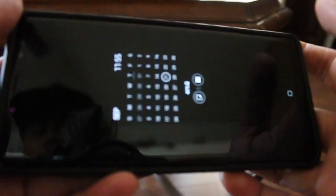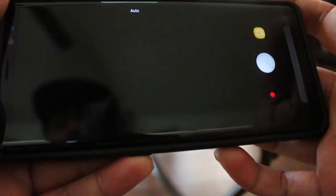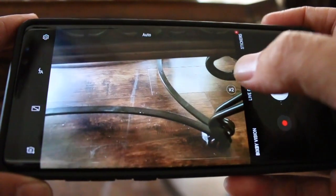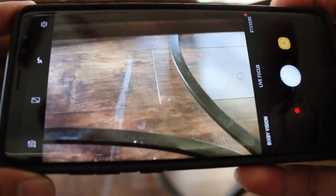Let me go and show you guys that right now, so you guys can understand. I'm going to flip the camera around. Alright, so here's my Galaxy Note 8. Let me get into the camera and show you something I discovered. You see that 2x button right there — press that and it goes to the second camera, right?